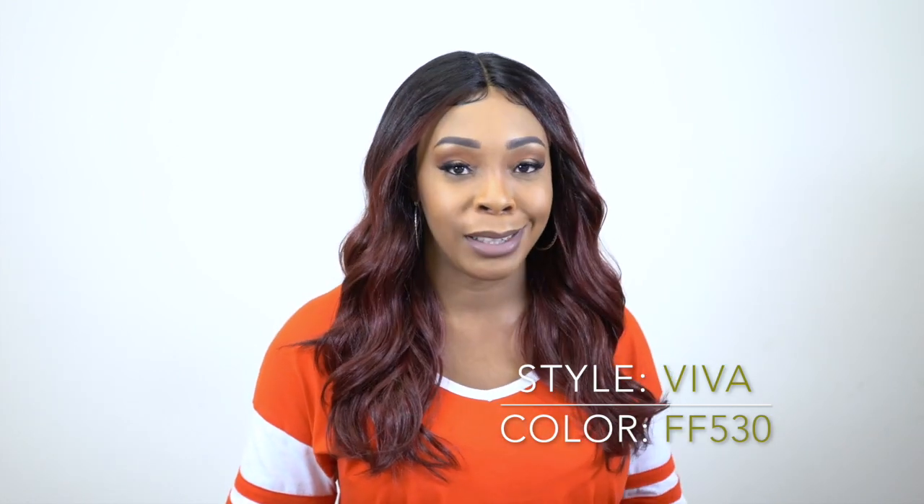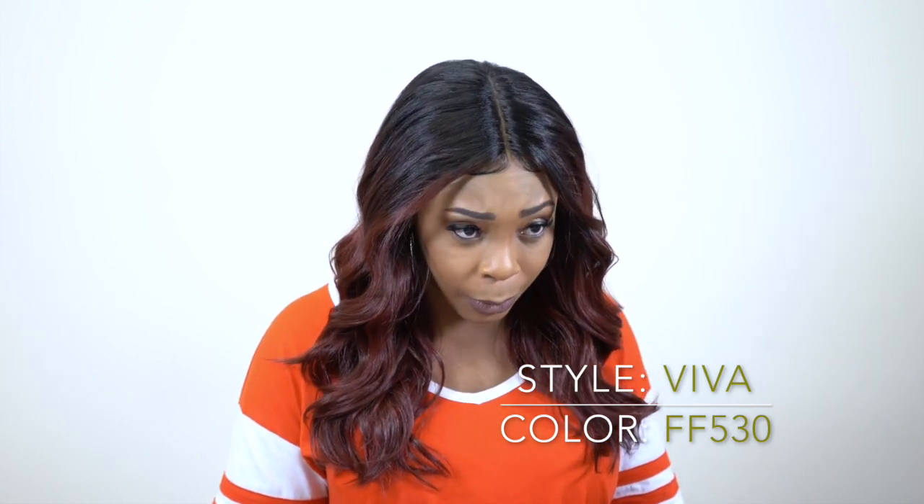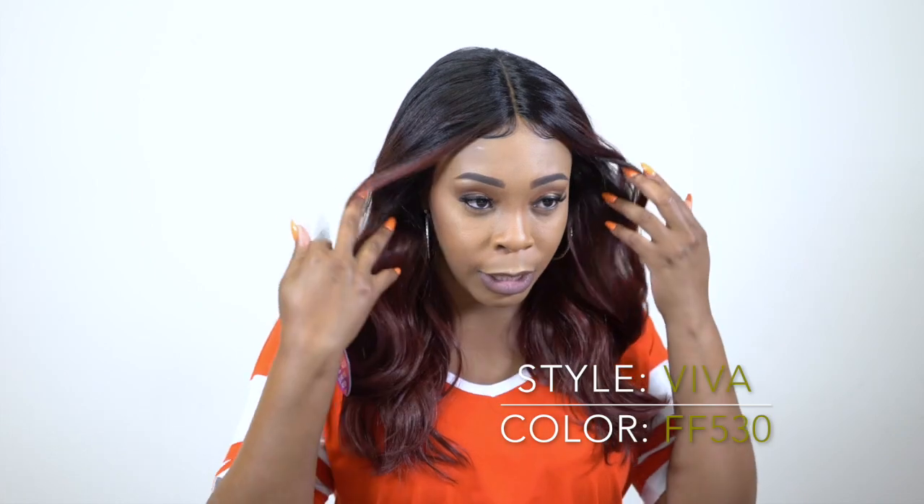It's a full wig — no lace front or anything like that, so you don't have to cut any lace from this. All I did was add some powder to the parting space. I did not tweeze it because it was pretty clear straight out of the box. You can tweeze it some more if you like a wider part, but it was pretty clear so I just added some powder.